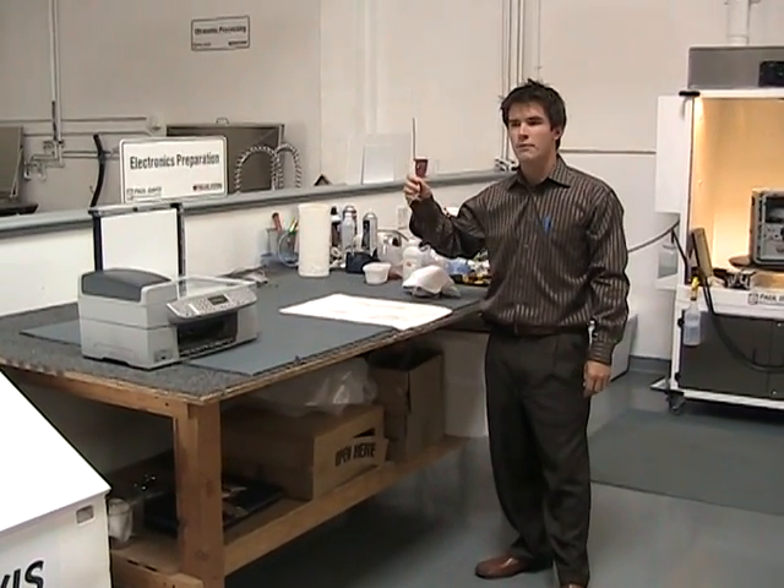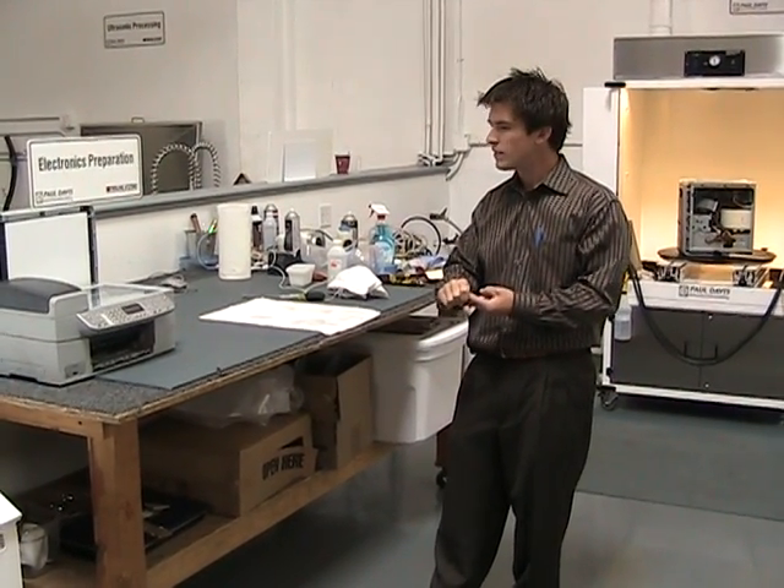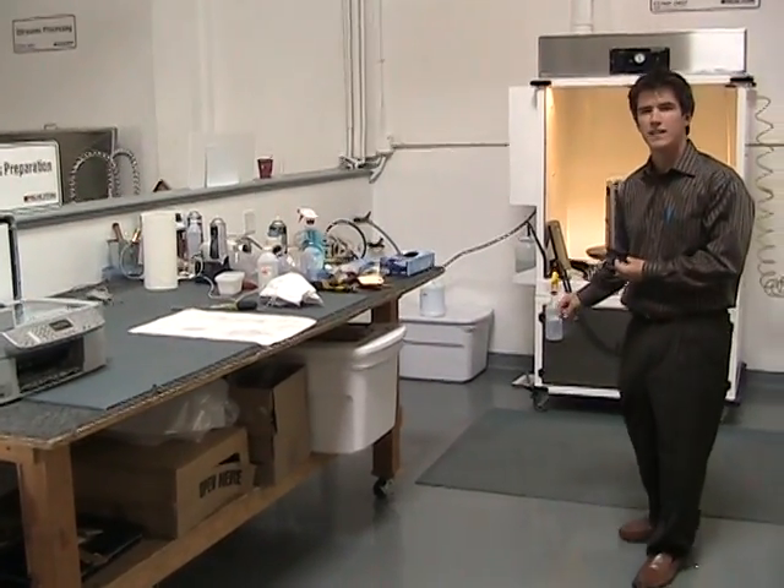A lot of times we have to de-energize the tubes in a TV. We've cleaned everything from computers to large servers for internet software companies. We can also do this process off-site when we get into large server rooms. So we tear down the unit and expose the boards, which you can see here in this computer.